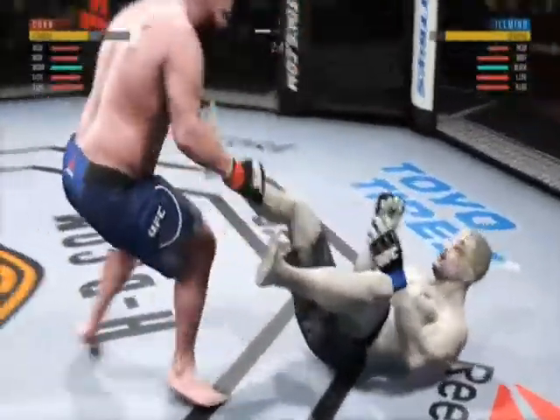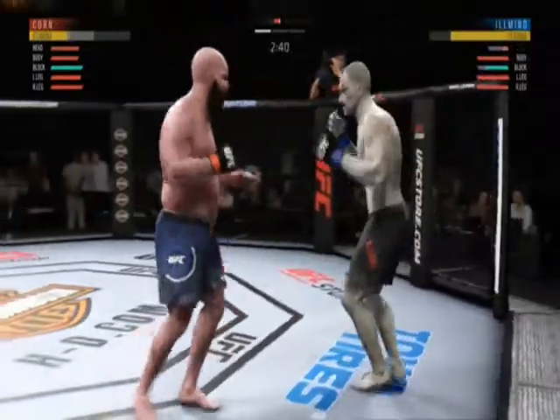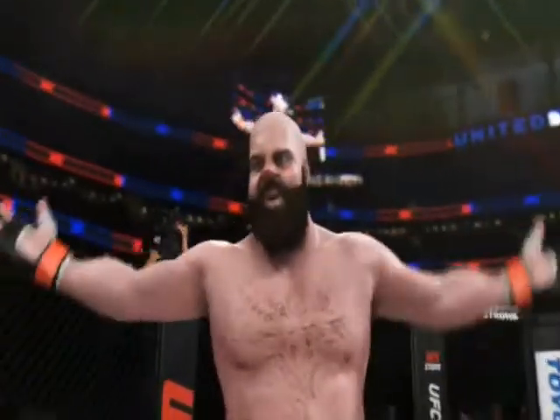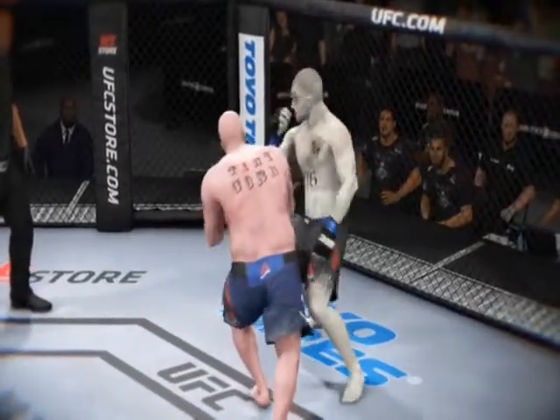Under three minutes now to go in what has been a very fast-paced opening round here. Oh! Oh! Oh! He's hurt. He's hurt bad. He got him again! That's a big one. Whoa! He tagged him. And just like that, the fight is over. And here's the end of the fight.